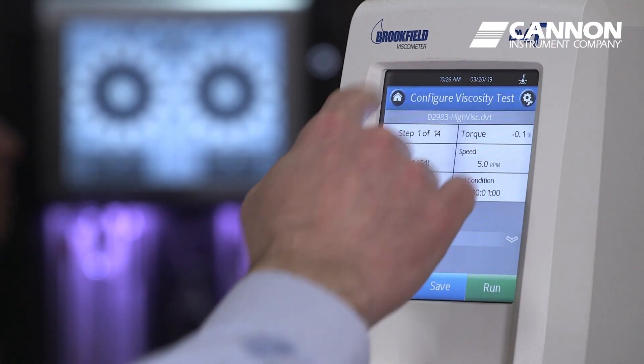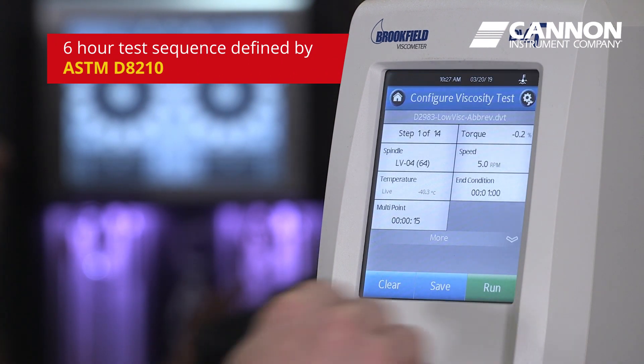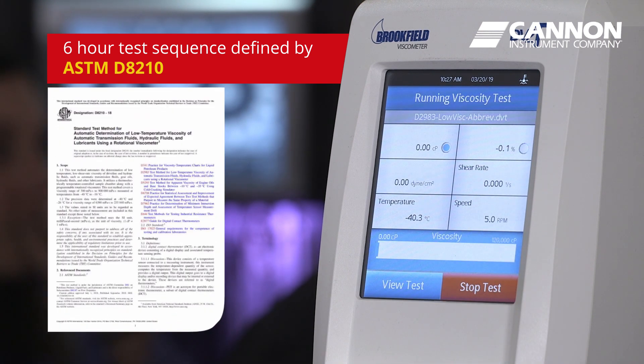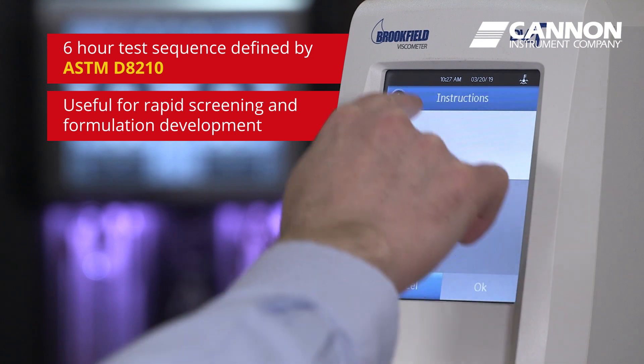Because it is fully programmable, our engineers developed a shorter six-hour test sequence which shows very strong correlation to the longer test cycle in D2983. This shorter cycle is defined in a new test method ASTM D8210 and is useful for rapid screening in formulation development.